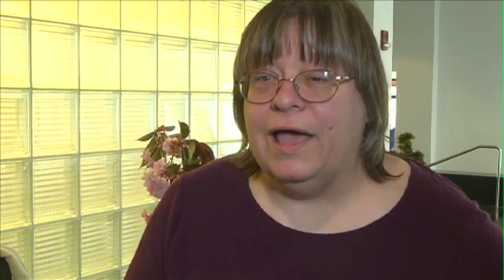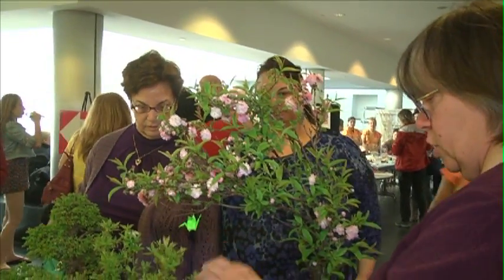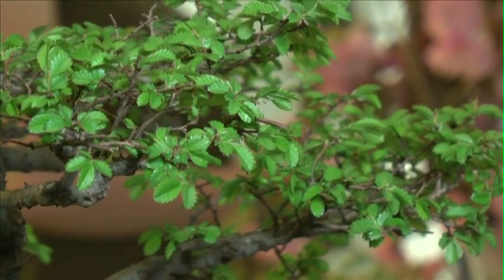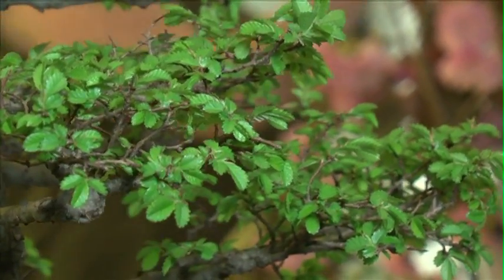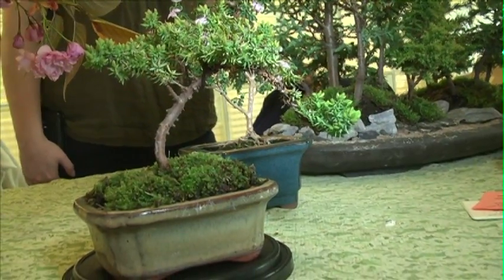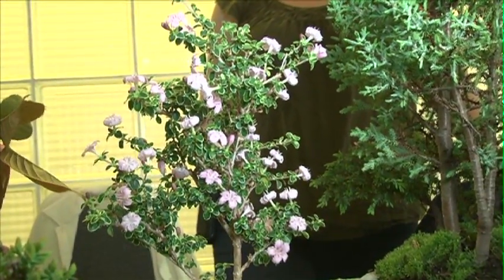This table is the Eastern Suffolk Bonsai Society. We're trying to show that you can start from plants that you can buy at Home Depot or Lowe's and end up with nice bonsai. A bonsai is a plant in a tray — that is the definition of it. You can have them as tiny as this, up to six inches, or standing as high as this, but they've got to be in a tray.